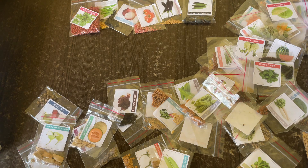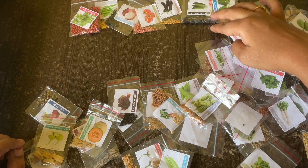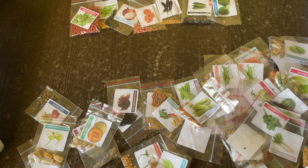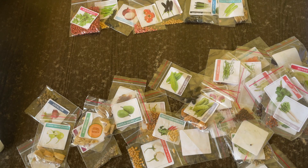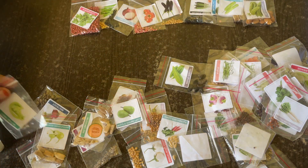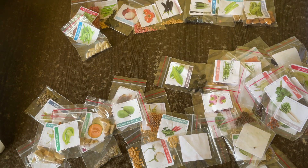And then we have capsicum green — here it is. Next we have bottle gourd, long bottle gourd. Then bitter gourd — here it is. And then we have french beans.